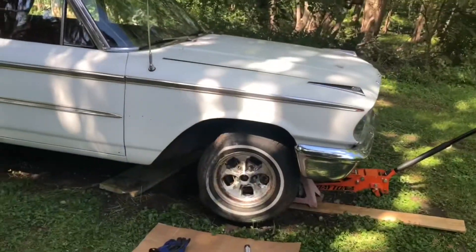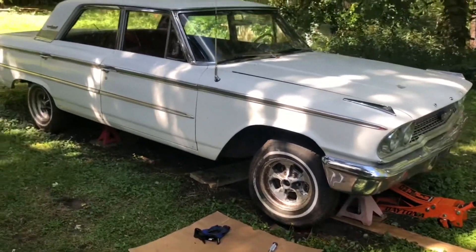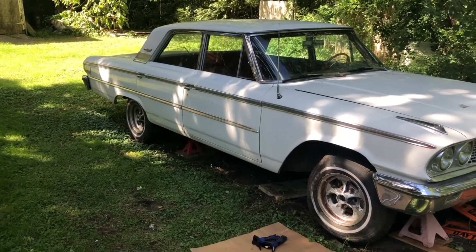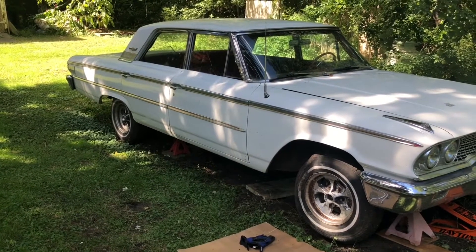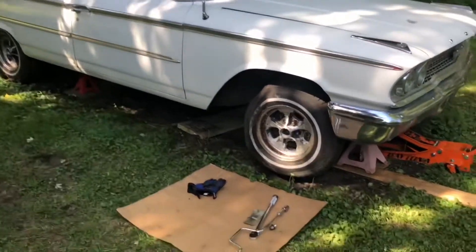This is crazy — check this out. I've been trying to sell this car. I had it listed for $3,000. It's a good roller; it would actually make somebody a good street and strip car if you can do a four-door. It is solid under there — I just checked it all out.